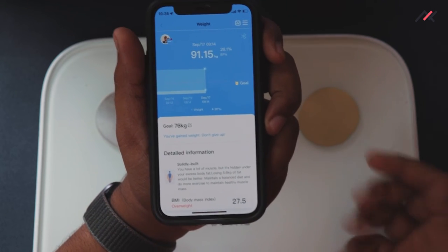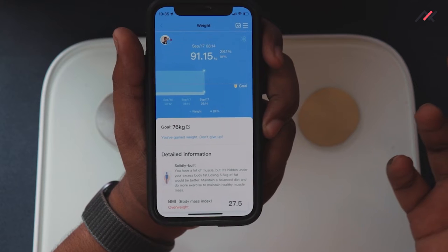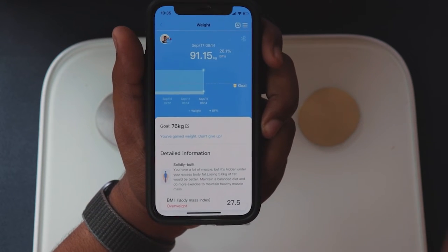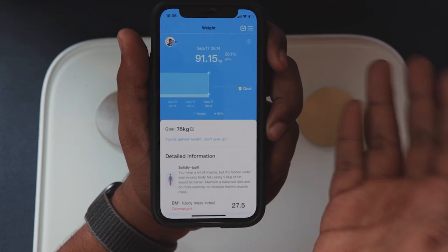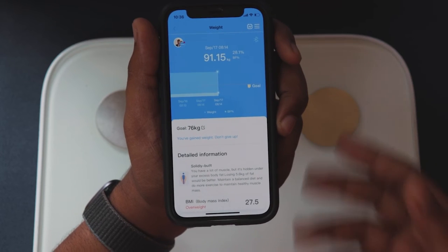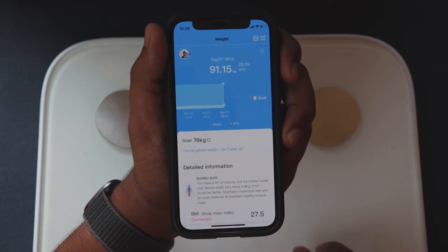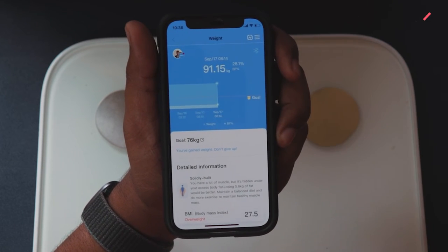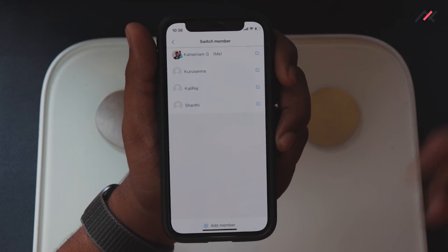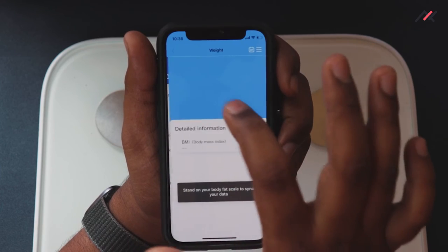A smart feature is that the app sets weight ranges per person. For example, if I'm around 92 kg and my mother is around 55 kg, whoever steps on the scale it will automatically assign the reading to the correct profile based on weight, fat percentage, and other metrics — no manual assignment needed. It will even notify you that your grandmother stepped on the scale with her weight.